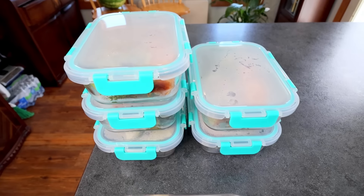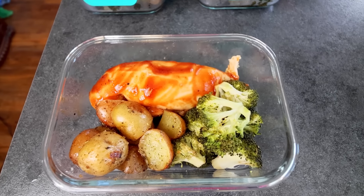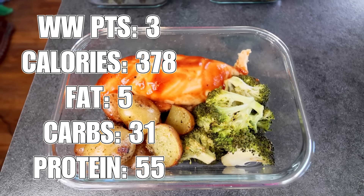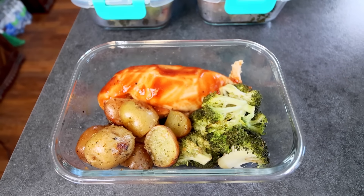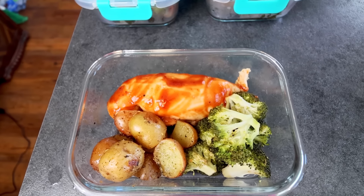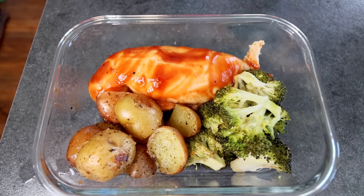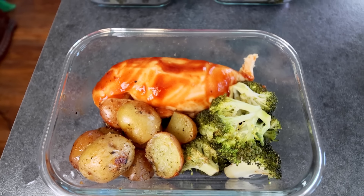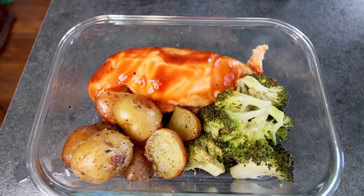Here's a little close-up of what one looks like. The points on these are just three, which I don't think is bad at all. Like I said, very tasty, pretty filling, a decent amount of protein, and not a whole lot of points. That was barbecue chicken and veggies sheet pan dinner — I hope you guys enjoyed. Thank you as always for watching and I will see you on the next one.